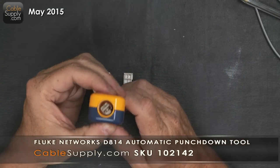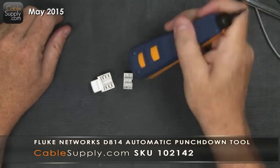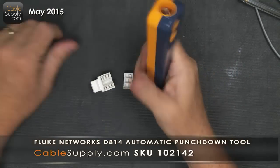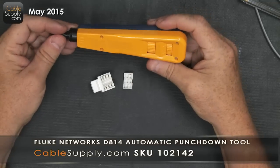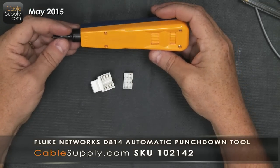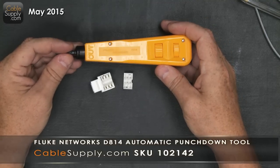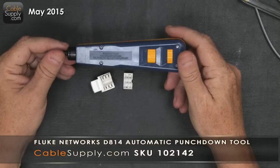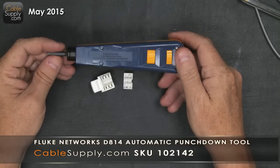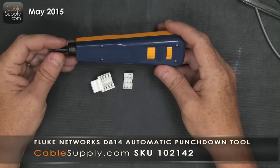The tool also has blade storage — you drop your extra blades in, turn it, and they won't come out. When you need to switch blades, they're always right there in your hand. This is a professional-level tool, a Fluke Networks D814. Some tools aren't made for everyday professional use, and they tend to break — this one will last.